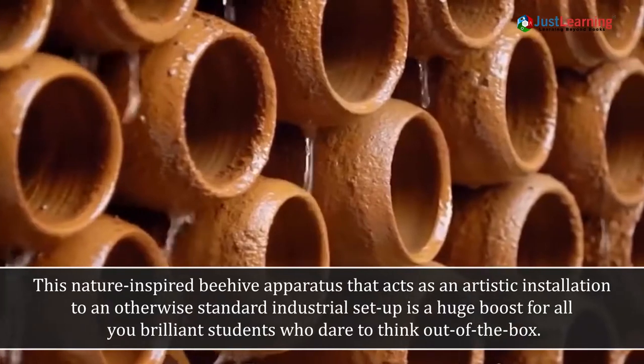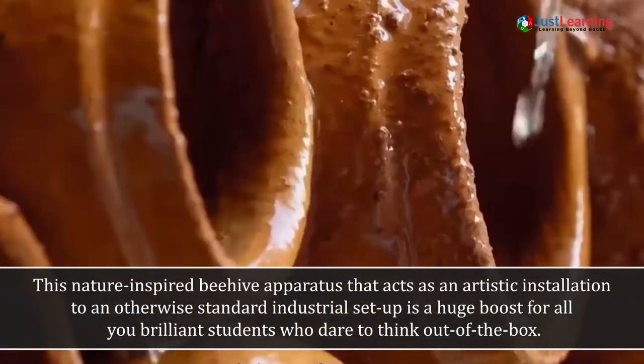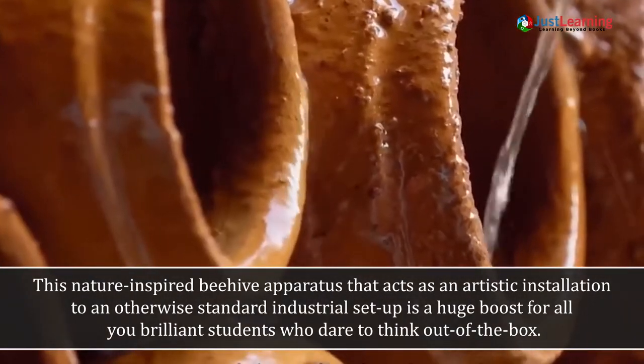This nature-inspired beehive apparatus, which also acts as an artistic installation within an otherwise standard industrial setup, is a huge boost for students who dare to think outside the box.